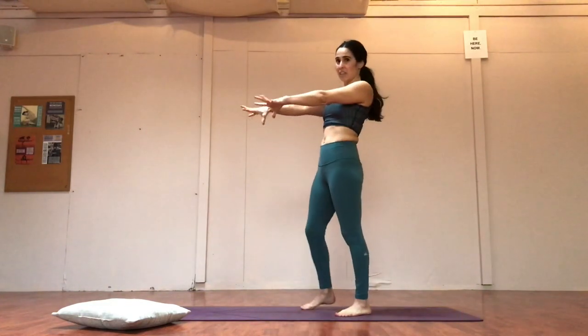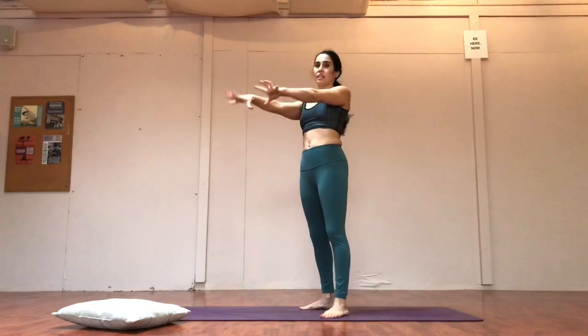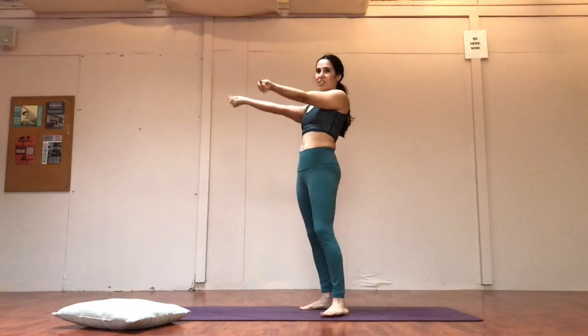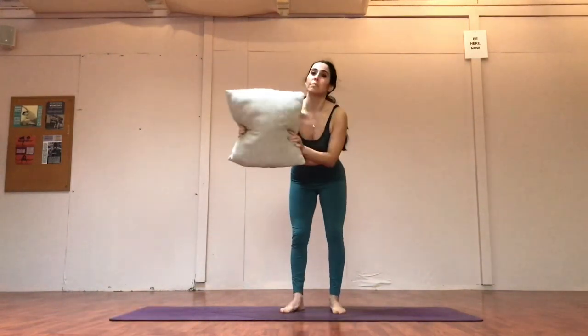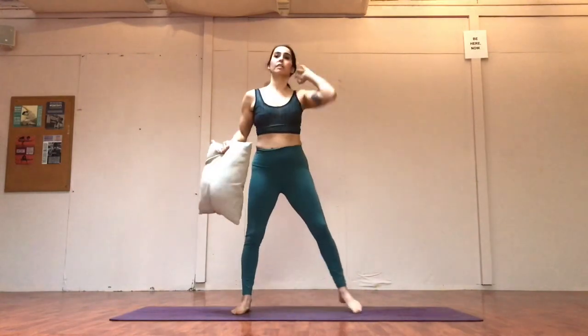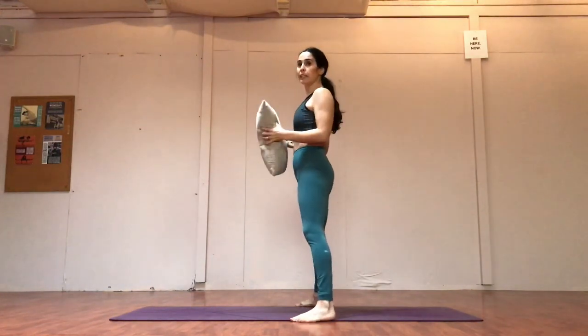We do a lot of stuff on the hands, so we want the forearms and the wrists really prepped. Good — blink, blink, blink, circle. And we're going to pick up our throw pillow. We are going to be using a pillow for a lot of the class. So we're going to start — let's see if you can see me — with a deep plie.